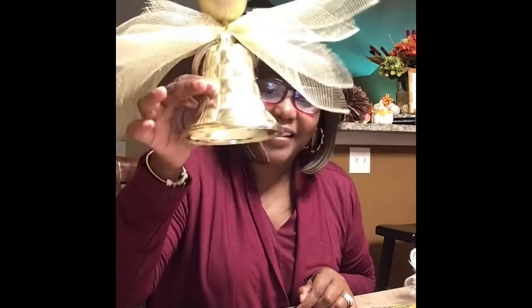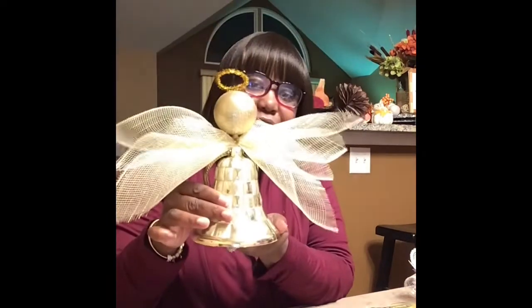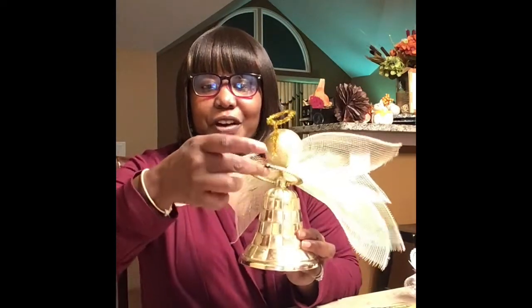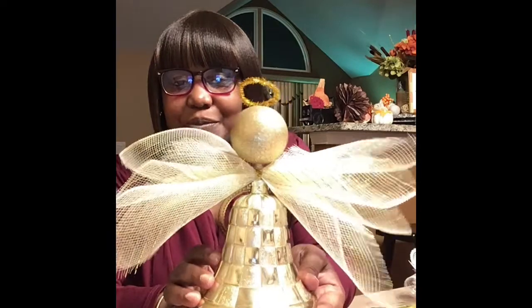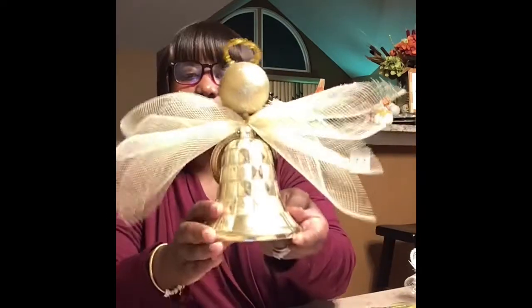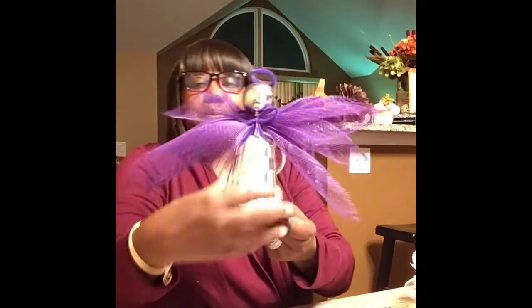Isn't that gorgeous? You can either have this as a tree topper, sit it on top of your tree, or even hang it on your door with the little hook right here. This is the gold one — it was real simple. And if you have a Cricut, put somebody's name on there and give it as a gift. I also did it in red — isn't that cute? — and I also did it in purple and silver.